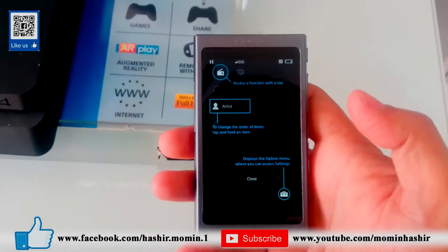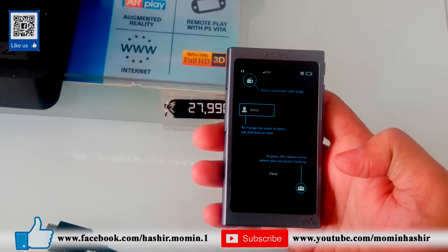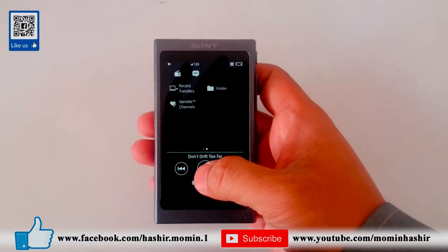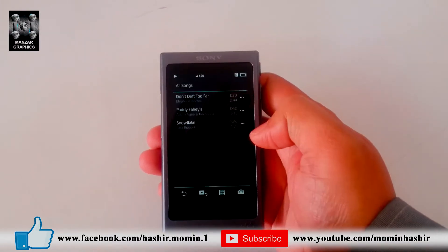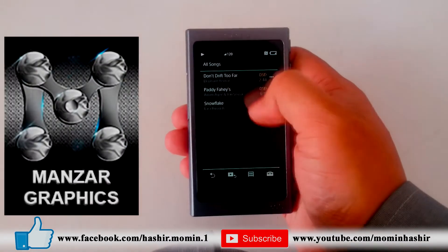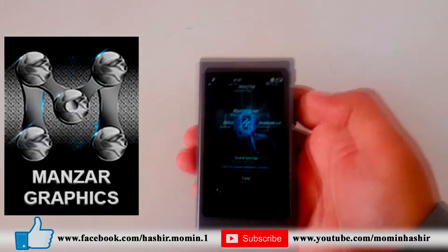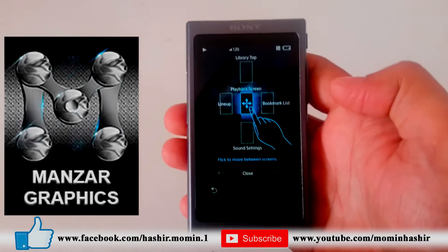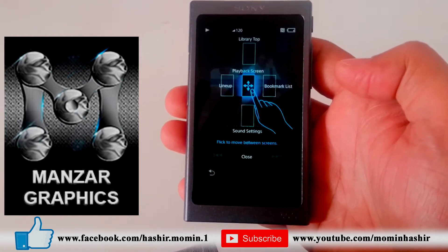This is the first look of the Hi-Res Walkman. You can play a song, select a song. The touch is very good — it's completely touchscreen. Just touch to select. There are some guides when you first start it up, just go through them. Swipe left, right, up and down for different options.